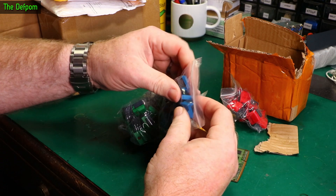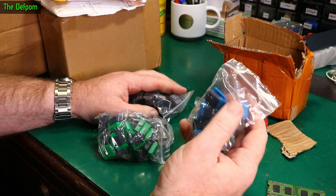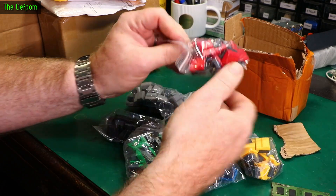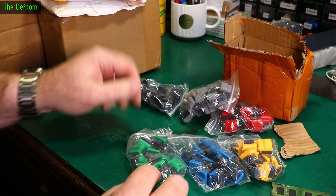Loads of buttons. Some blue ones, green ones with LEDs. So the blue ones have no LEDs, yellow with no LEDs, red with no LEDs, gray with no LEDs, black with no LEDs, and green with LEDs.